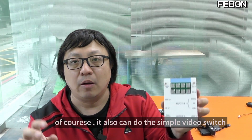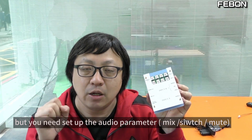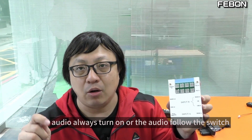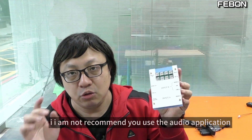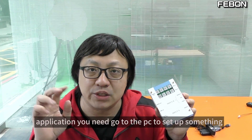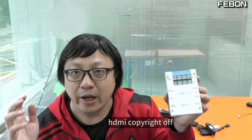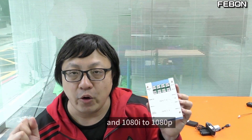Of course you can also do the simple video switch, but you need to set up the audio parameter — audio always on, or audio following the switch. I do not recommend the audio application because you need to go to the PC to set up settings. Finally, it is a good HDMI to HDMI application — HDMI copyright disabled, interlaced to progressive, Full HD upscale to 4K HDMI output. Thank you.